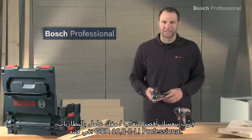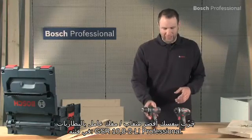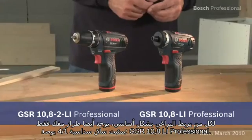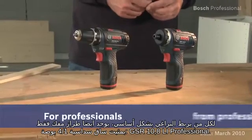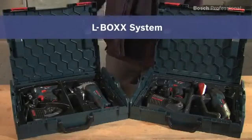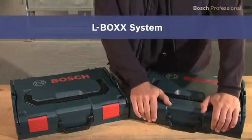Experience for yourself the shortest cordless drill driver in its class, the GSR 10.8 II Li Professional. For everyone who mainly drives screws, there's also a screwdriver-only version with a quarter-inch hex shank holder: the GSR 10.8 Li Professional, now available in the practical, unique L-Box.